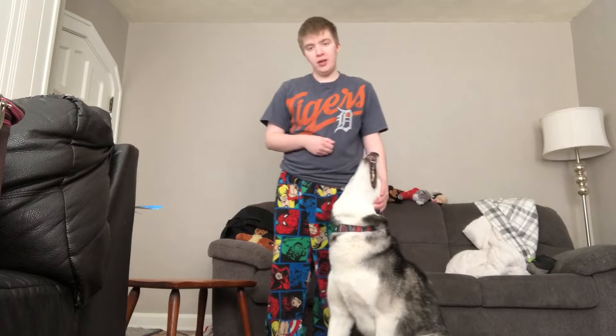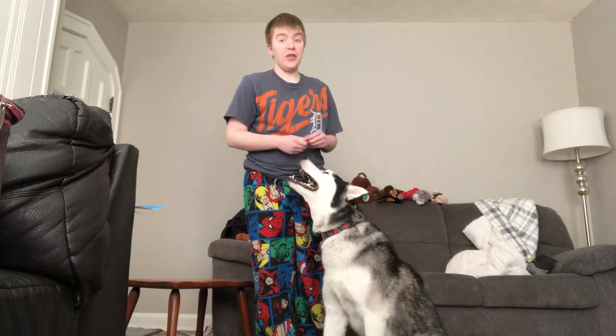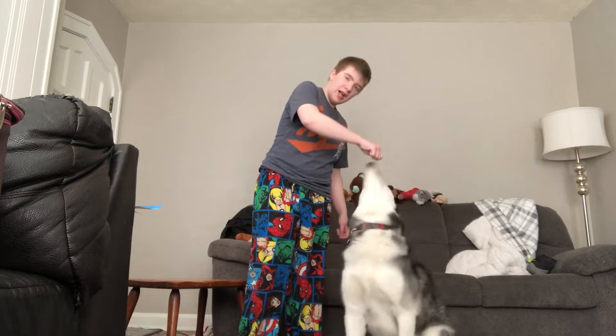To teach your dog how to sit pretty, first they must know sit, because that's a key part of sit pretty — to actually sit. So take some tasty treats, pull it close to their nose, and just pull it up over their head.